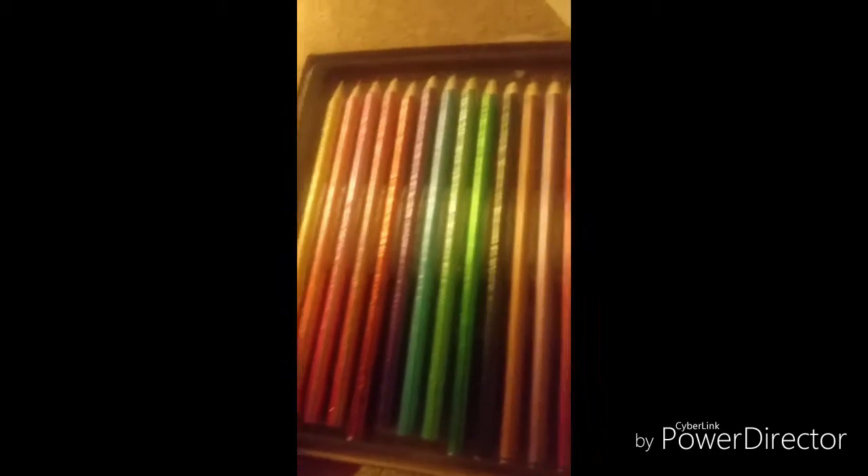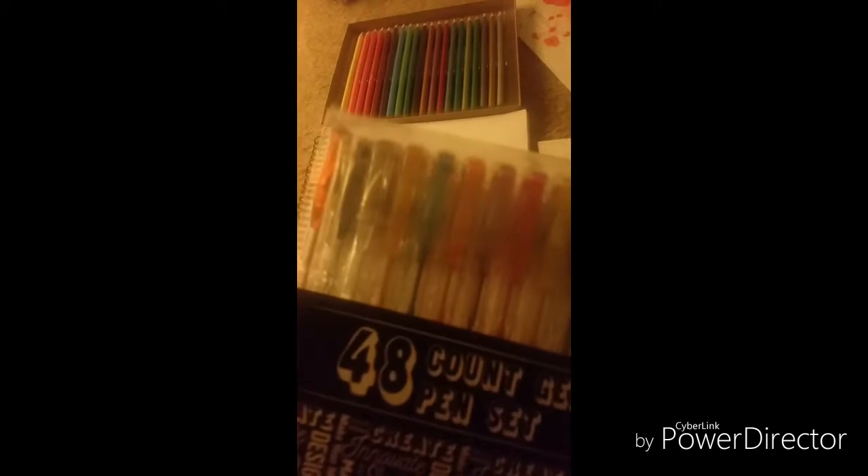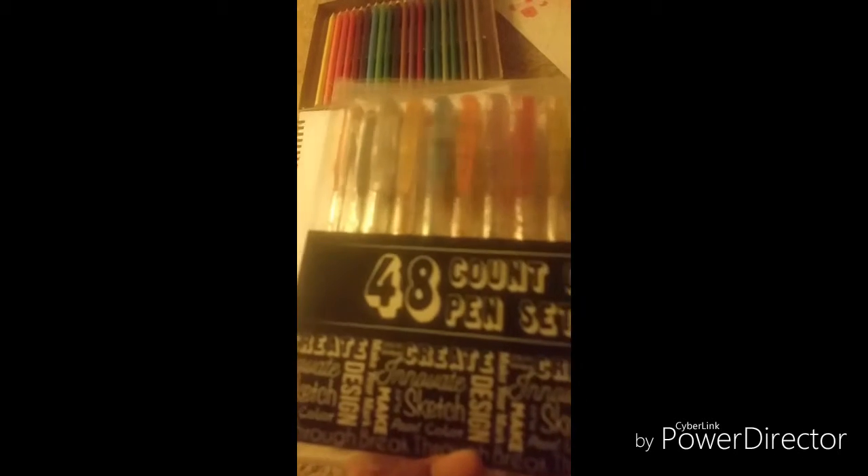I'm gonna use these things that I bought from Five Below — these color pencils. These are gonna go with this drawing. And then I have gel pens — jelly pens. I'm gonna use these for this drawing right here, because gel pens bleed through a lot and I don't want that to destroy my medium-sized paper.